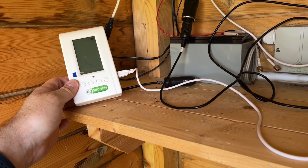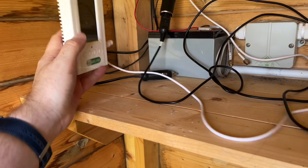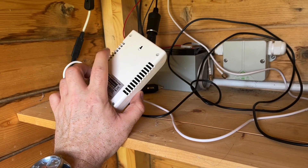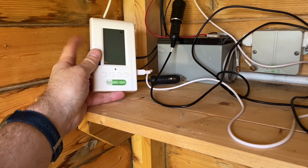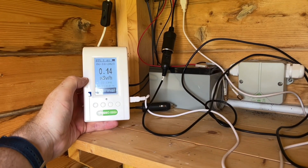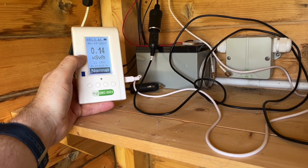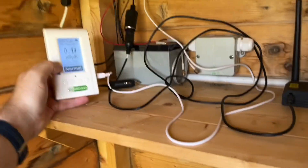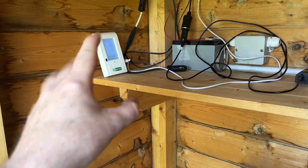I'm really happy with the GMC 500 Plus. I've had it since just before the start of COVID — it's one of my most reliable meters. I changed the tube early on; it had a faulty one, they sent me a new one, I replaced it and it's been working great ever since. It's been on 24 hours a day at my house since I bought it, and now I've brought it out to the bunker.